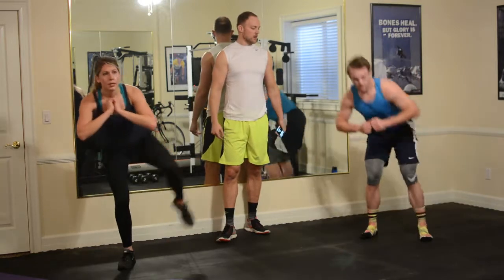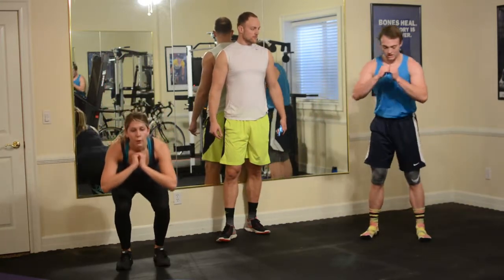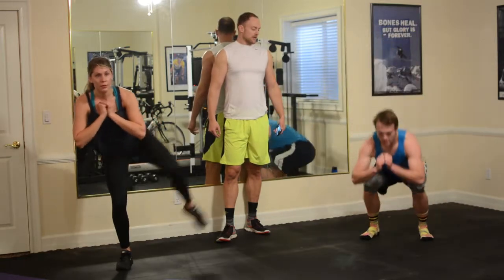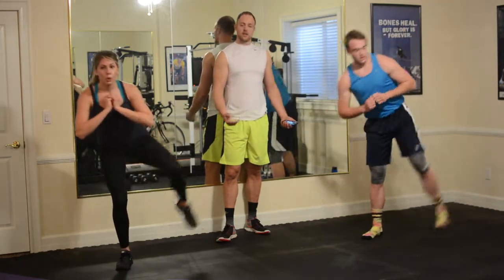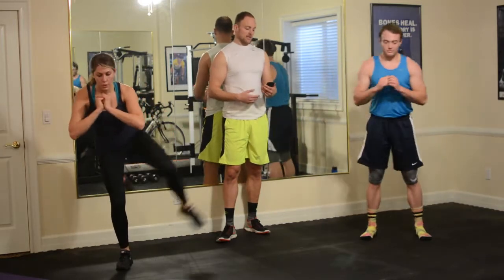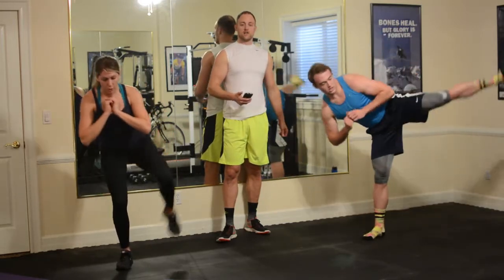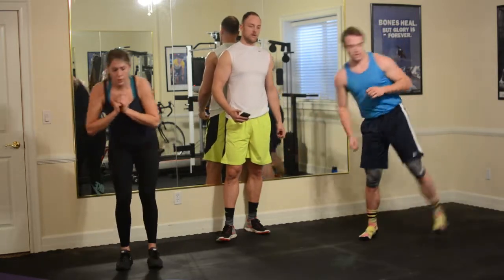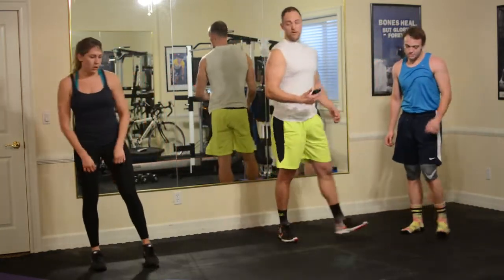40 seconds, 20 to go. This is also a good balance move — you might notice as you get fatigued you might lose your balance a little bit, so it's important to maintain a tight core. Five, four, three, two, one, and relax.